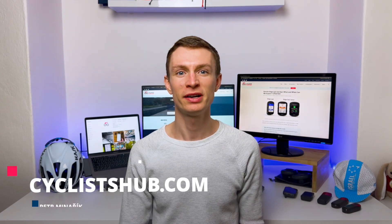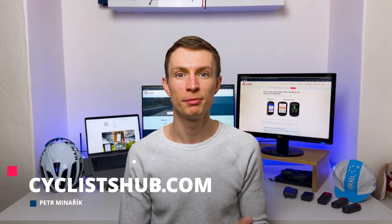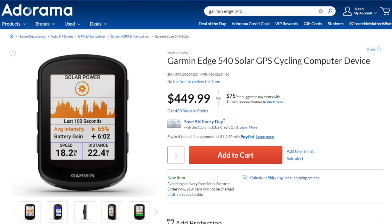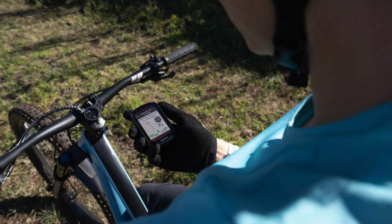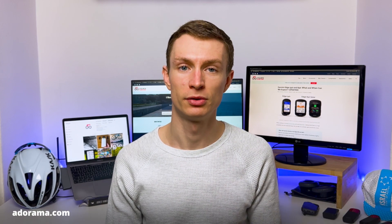Hey guys, Peter from cyclistshub.com here. In this video, I want to quickly summarize the recent Garmin Edge 540 and 840 leaks and inform you about what we can expect from these upcoming bike computers. I will talk about their features, pricing and potential release date. Take the following information with a grain of salt, because they were not officially confirmed by Garmin. They are based on leaks from adorama.com.